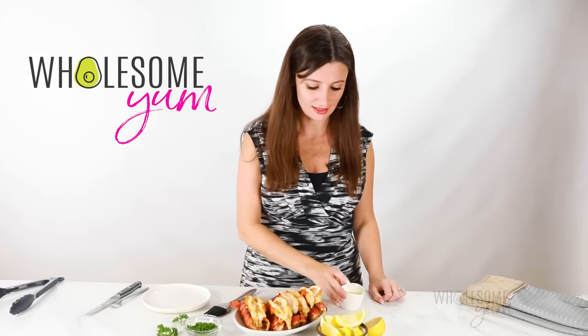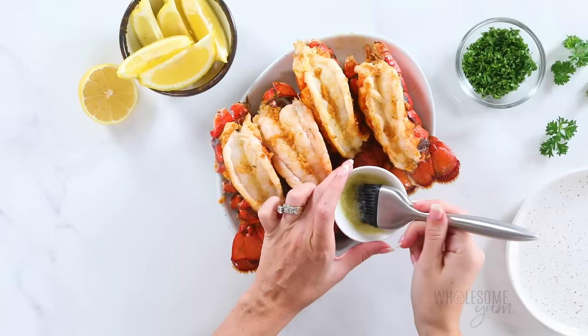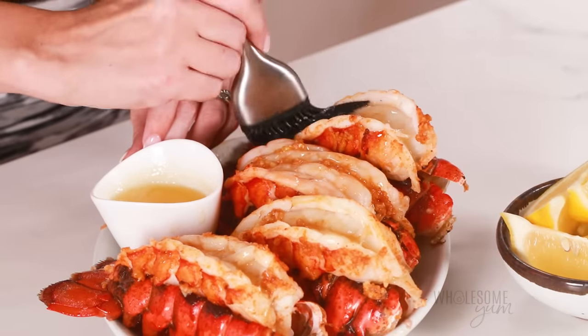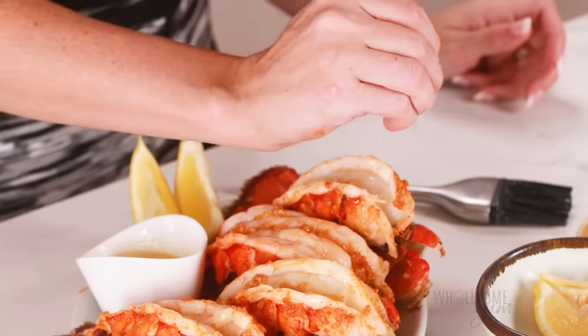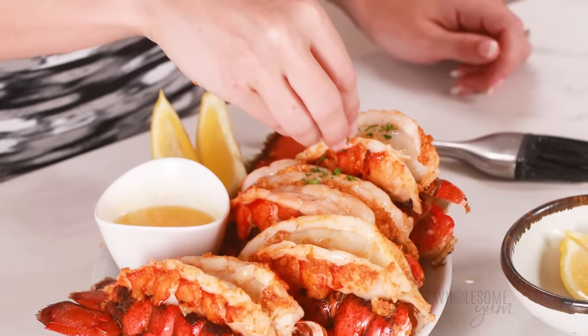To serve these, you'll need some melted butter — highly recommended. I actually like to put a little bit of this on right away, even before serving, just to refresh them a little bit. A few lemon wedges on there — I'll give this a squeeze of lemon on top. And for a finishing touch, some fresh parsley.